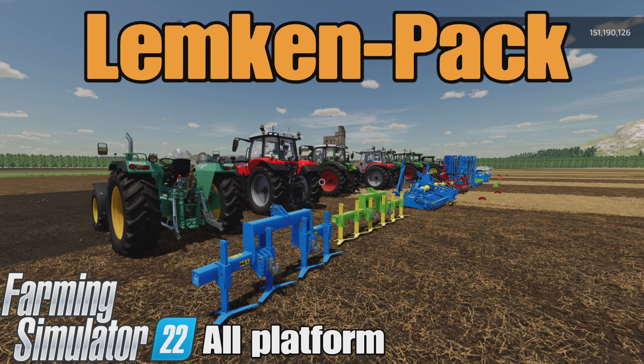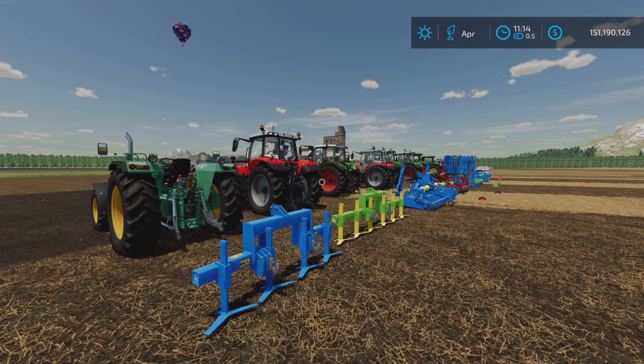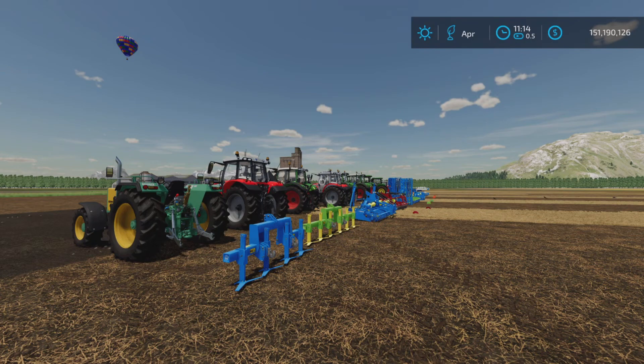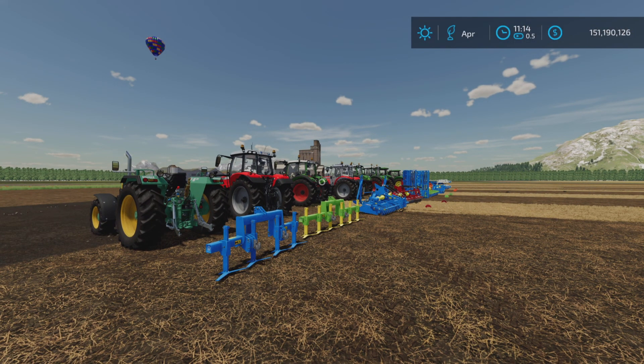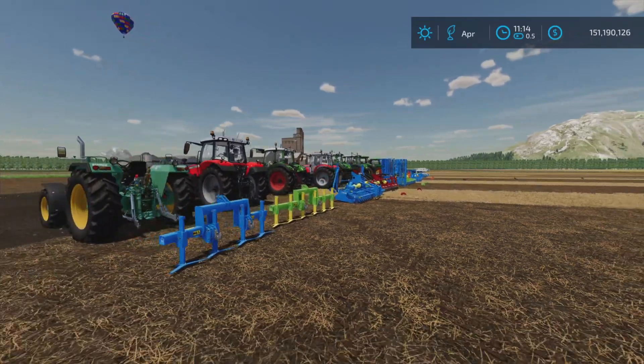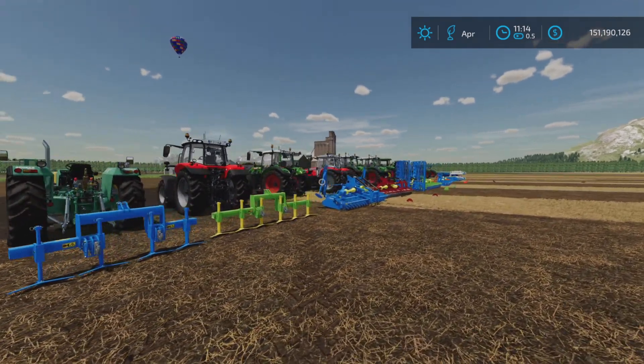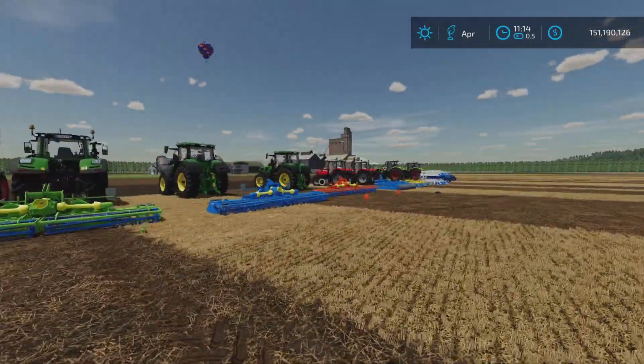Loony Farm Guy here, and this is the Lemken Pack by ITS and Alex Norgler on Farming Simulator 22, for all platforms — PC, Mac, and console. I'm on PS5 here on the Fox Farm map for this test review of these cultivators. There is a whack of them in this pack. I'll briefly touch on all of them — I'm not going to torture you through details of each and every one, but I will try to touch on the important bits. Slot counts vary from three slots up to twelve slots each.